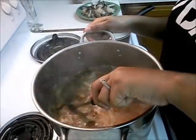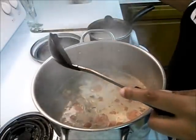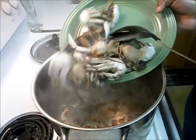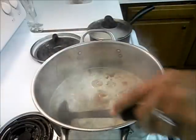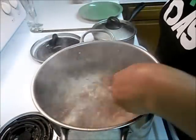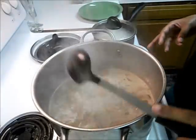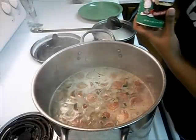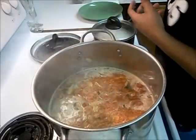Now that I have this all ready — the chicken and sausage already cooked — I'm just going to add my crabs. Hope I don't splash like I did last time. Now I'm going to add my seasoning: Tony Chachere's, my favorite seasoning. I always season everything with this — about that much.